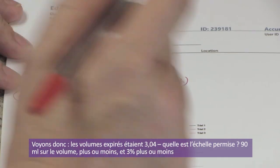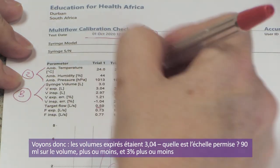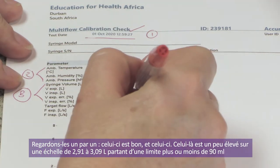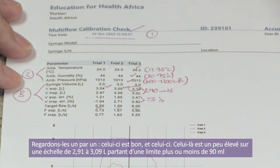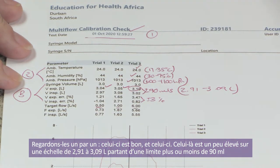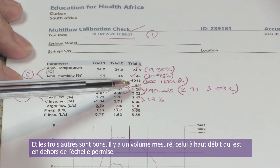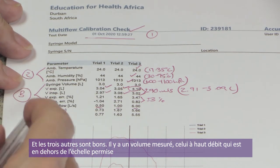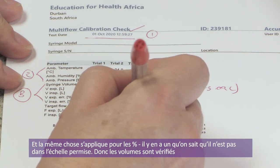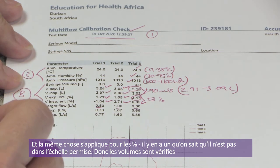The allowed range is plus or minus 90 mils, meaning 2.91 to 3.09 liters. Low and medium flows are within range, but the volume measured at high flow is outside the allowed range. Looking at the percentage deviation column confirms the same result — the high flow expired volume is outside plus or minus 3%.